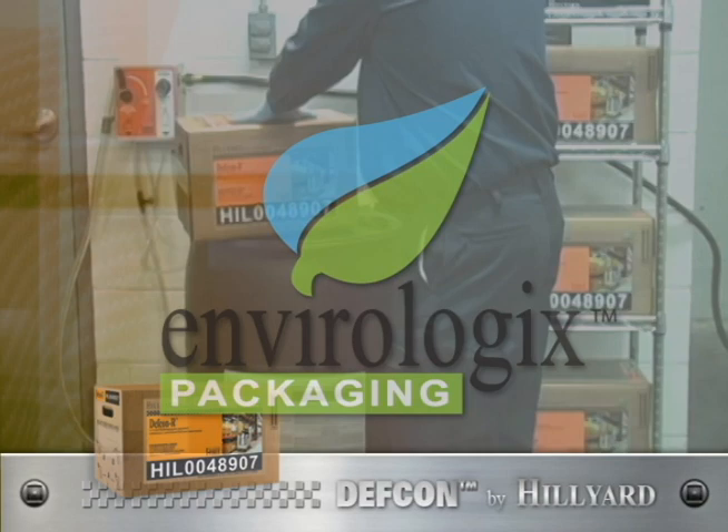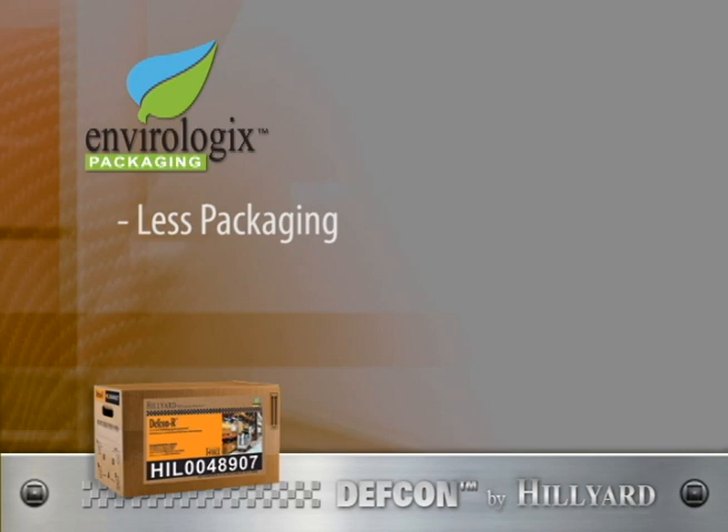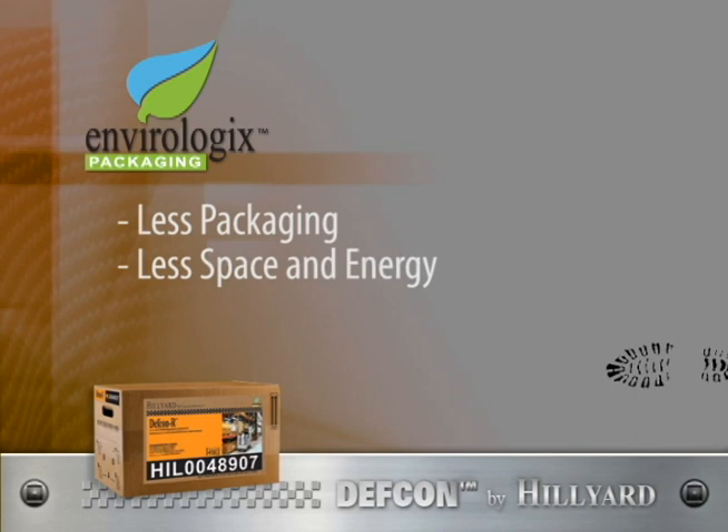Environmentally preferred takes on a whole new meaning with the DEF CON system. Packaging is greatly reduced, and warehousing and transportation takes less space and energy when compared to traditional drum packaging, lowering our carbon footprint.